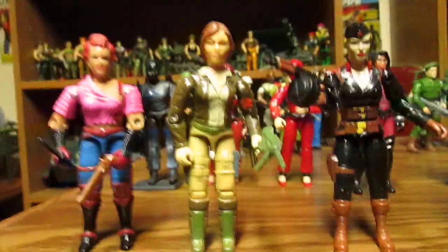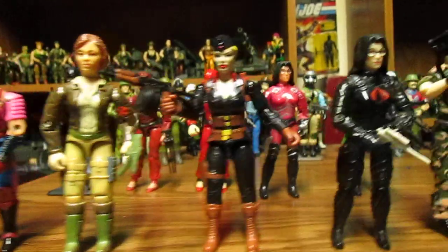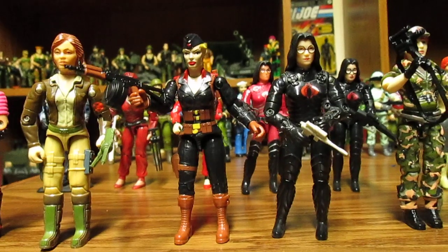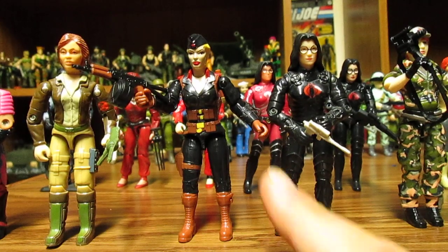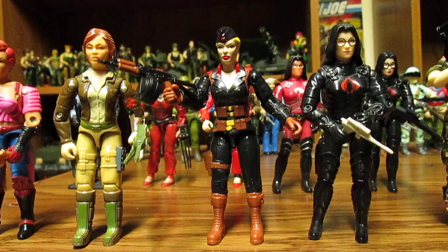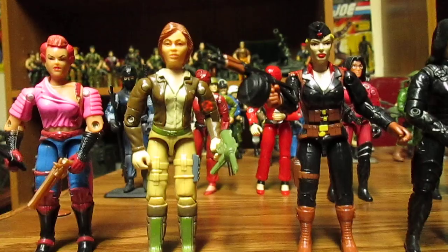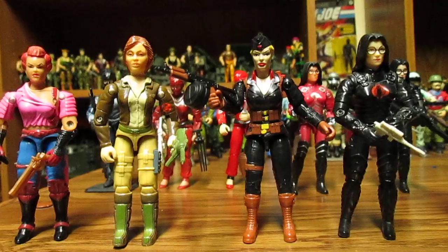We love Hooded Cobra Commander. She is comparable to the Baroness — the same height, pretty much. The leg thickness is the same as vintage figures. The arm thickness is a tad smaller, but not too bad, because I guess they wanted a smaller female figure. She might be more comparable to Cover Girl's arms, but thickness is good overall.